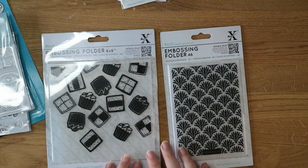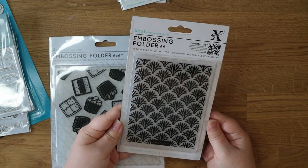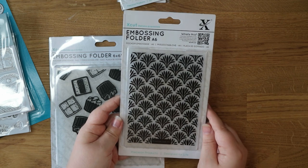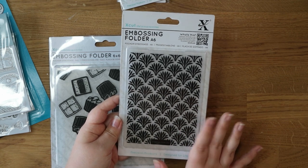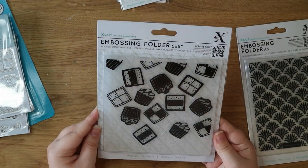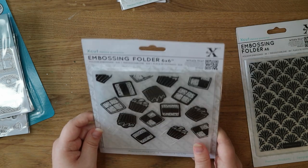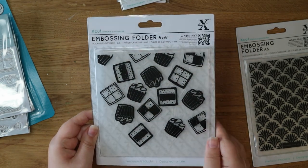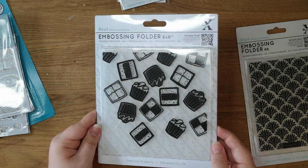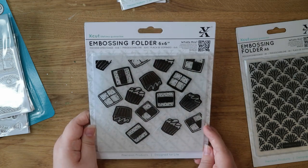Also from Xcut I got these two embossing folders. This one I thought was really cool — it reminds me of Art Deco style and I thought that would be really cool to emboss into mirror cardstock or metal, or coloured cardstock and then ink up the embossing folder. And this one as well, which is a six by six embossing folder — it's all cakes and cupcakes, with little Battenbergs and little cupcakes. I'm not sure why the printing seems to be in a different place to the pattern underneath, but it's not difficult to see where the embossing will go, and I've only paid a couple of pounds for it.